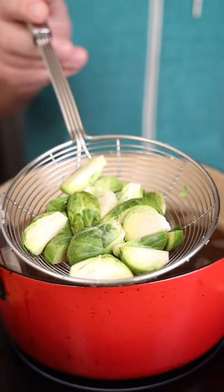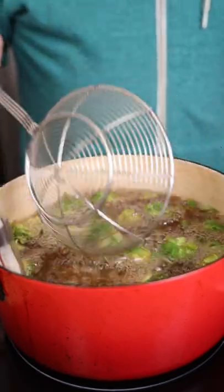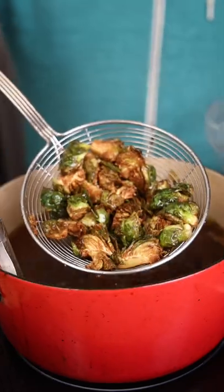Once you've done that with all of your brussels sprouts, you're just going to drop them into some hot fryer oil. Be careful — you don't want this to boil over. Also, sometimes these guys tend to splatter up like a head in a Tarantino film. Cook them till golden brown.